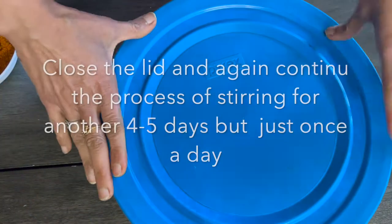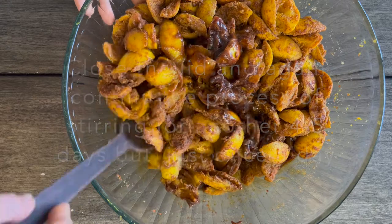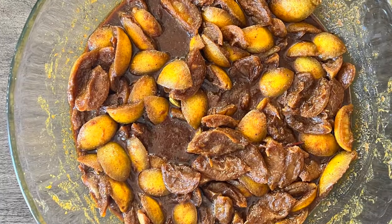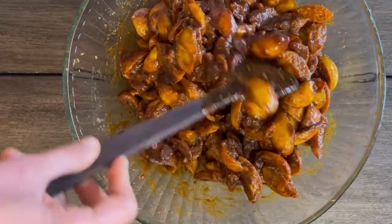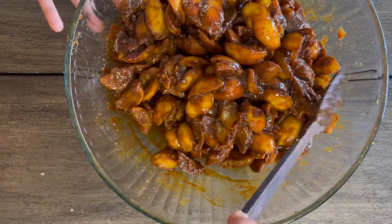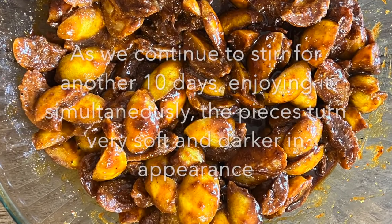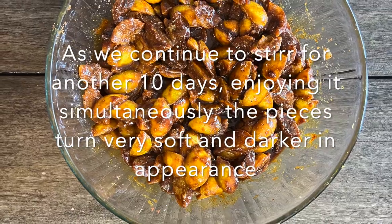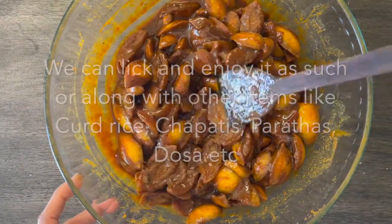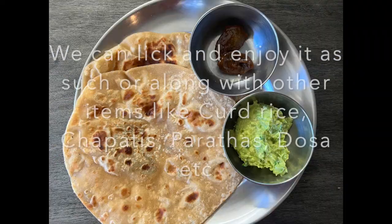Close the lid of the glass container and continue the process of stirring every day, but this time only once a day. As the days pass, the jaggery releases a nice syrup and the lemon pieces will be coated nicely with all the sweetness, sourness, and spiciness. It will be so delicious and within four to five days it will be ready to consume. As we continue mixing and fermenting for 10 days, the pieces become very soft and darker in color. We can enjoy this pickle as such or along with other items like curd rice, parathas, etc.